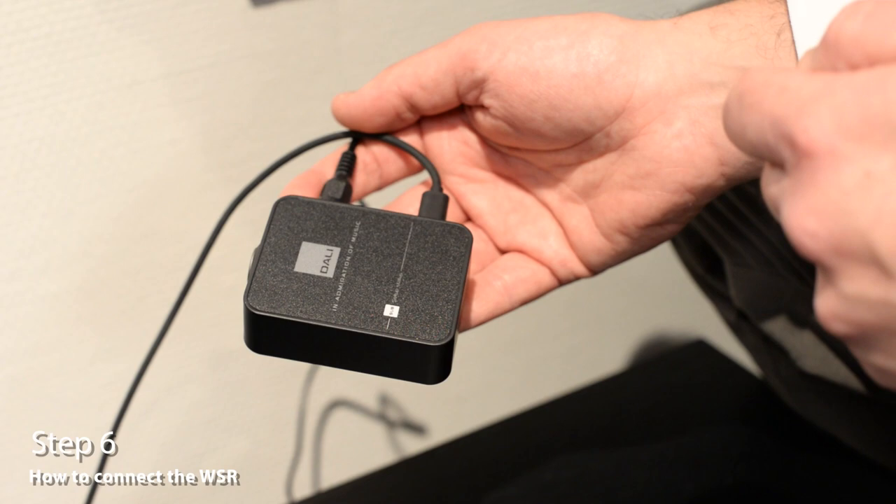Now you're ready to go and connect another speaker. Go to your next speaker and do exactly the same as before. Press the link and connect button, wait for the sound, and then choose your placement. Then go on to the next speaker and so on. As soon as you've connected all your speakers, you're ready to conclude the setup process.